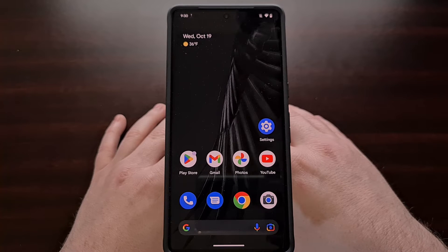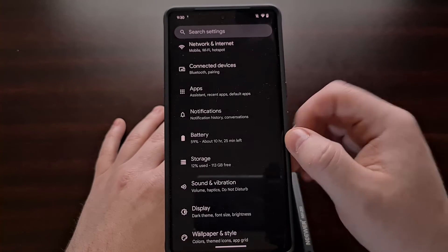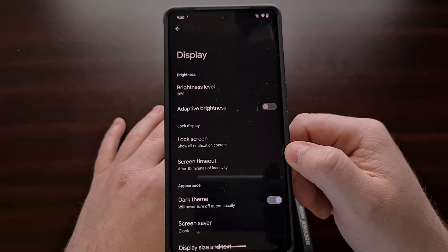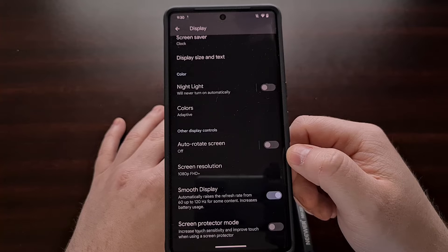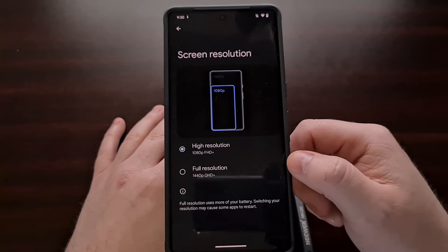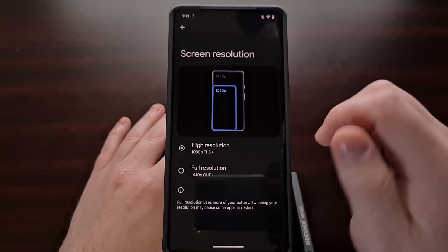Thankfully this option is very easy to change. First, open up the settings application, scroll down a little bit, and then select the display menu. Now scroll down to the bottom of the page and find the option labeled screen resolution. This is set to 1080p by default, and we can change it by selecting this option and switching from high resolution mode over to full resolution mode.